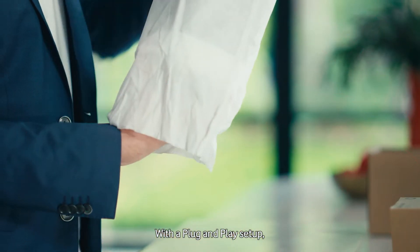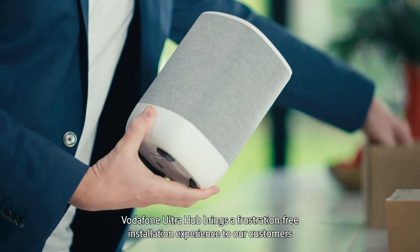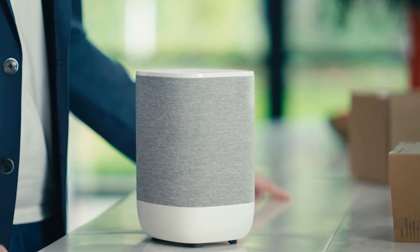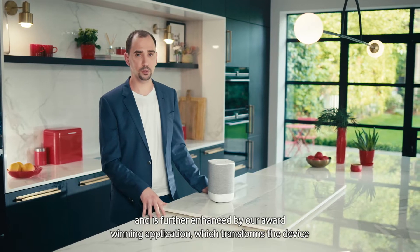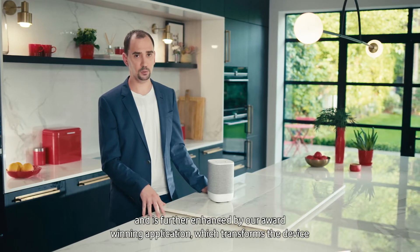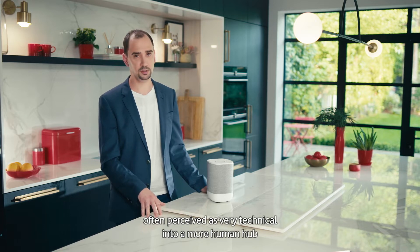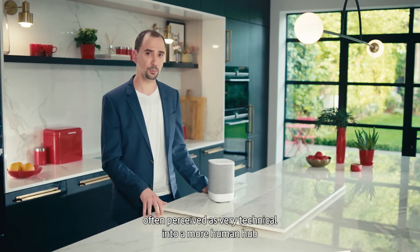With the plug and play setup, Vodafone Ultra Hub brings a frustration-free installation experience to our customers, and it's further enhanced by our award-winning application which transforms the device — often perceived as very technical — into a more human hub of home connectivity.